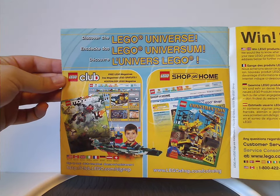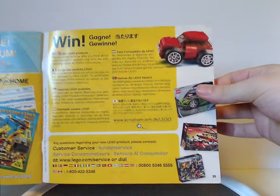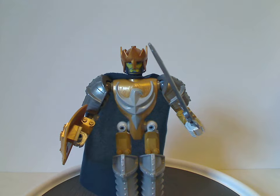There's also LEGO Universe showing Shop at Home and LEGO Club, and how to win on the online survey. So, the first part of the set is the King Jayco figure himself.